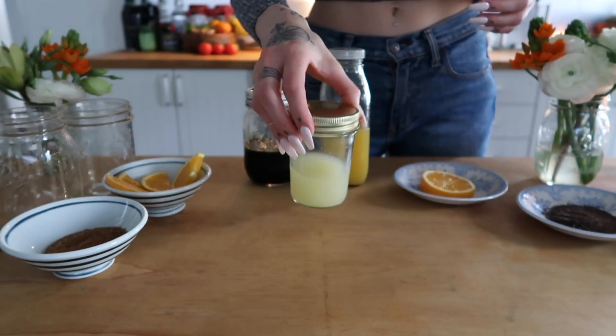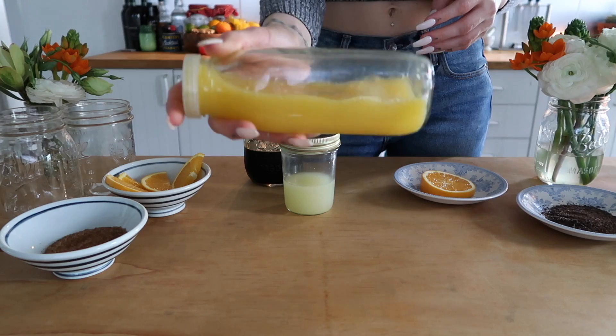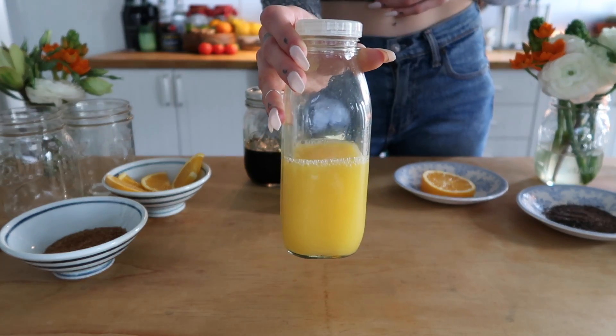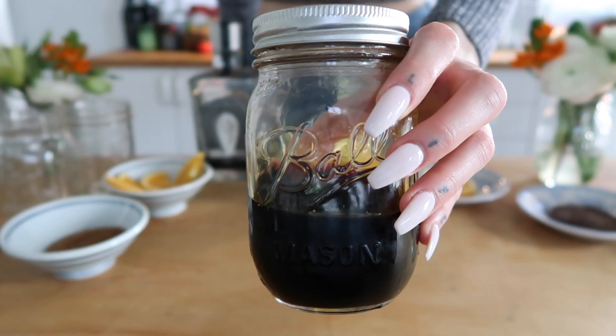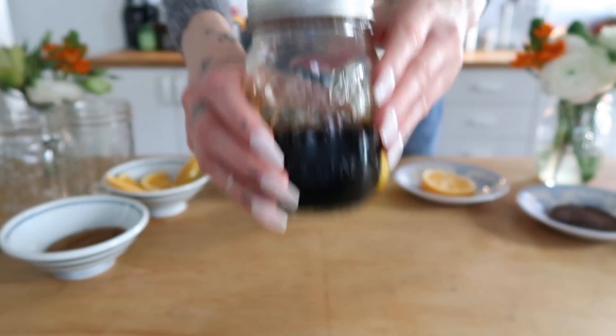To make this margarita you will need fresh lime juice, some fresh squeezed orange juice — I actually just squeezed both of these with a hand juicer. You will also need some burnt cane sugar simple syrup, which is a very important component, and I'm going to show you how to make that now.